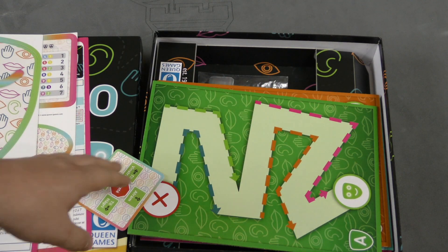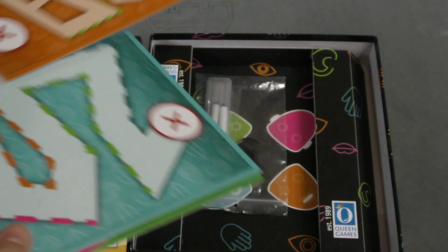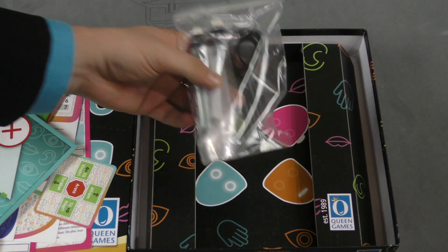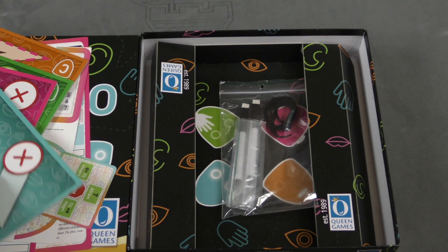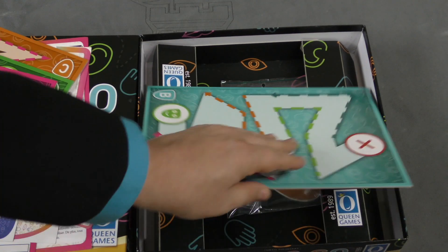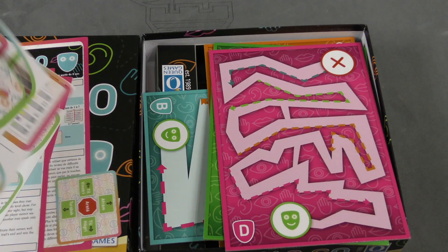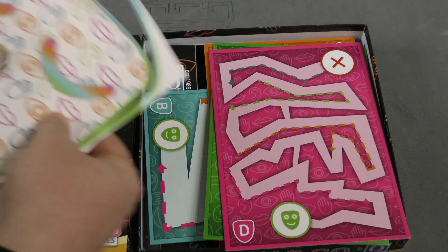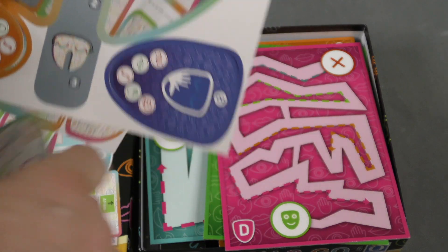I mean, this is Queen Games. They normally... okay, these are nice — these are good, solid boards. That's it? That's everything that's in here? There's a string. I'm assuming you make clues with a string and some erasable markers, and it looks like you'll be writing on these boards at some point. I'm not sure what this big piece is — oh, it's a mask. The string is to make a mask, I think.